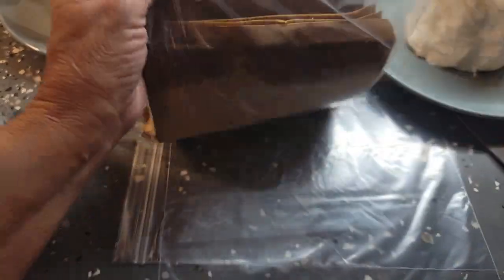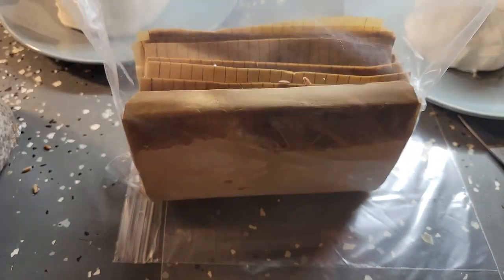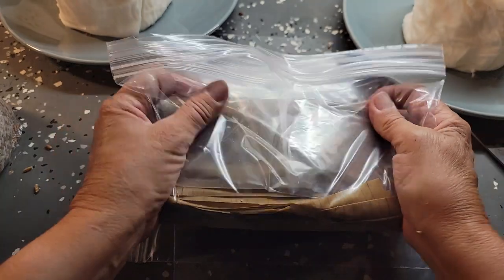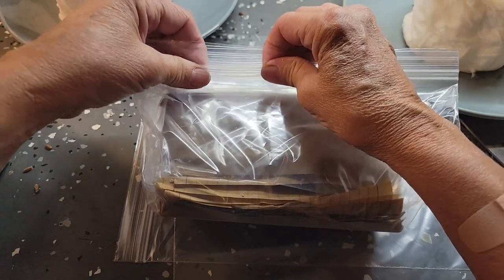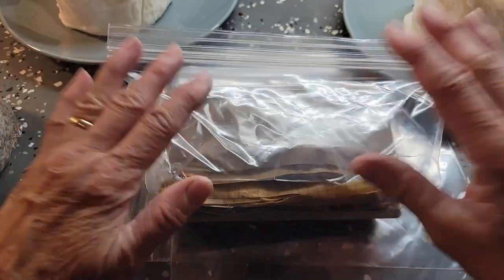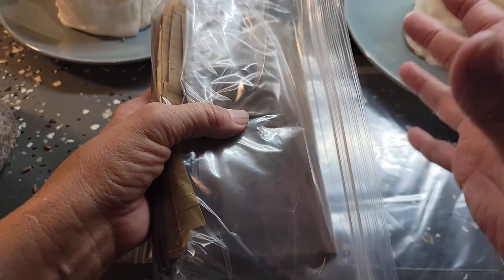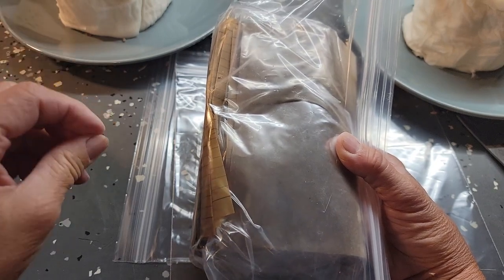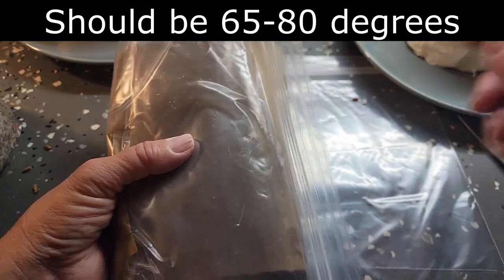In the Ziploc bag I'm going to leave it open just about an inch. Now if you had a bag with a breather built into the plastic, you'd be okay to just seal it — but mine doesn't have that. So I'm leaving about a half an inch so the mycelium can grow and have some oxygen. It's going to go on my counter inside a brown paper bag because it needs to be warm but dark. Then I'm going to leave it for two weeks.